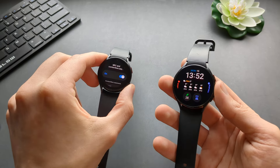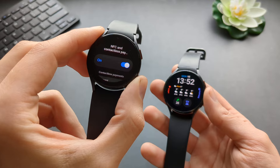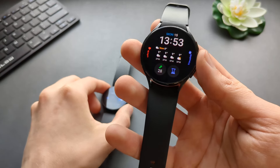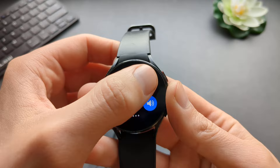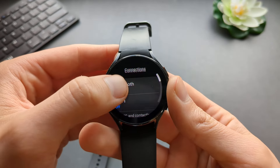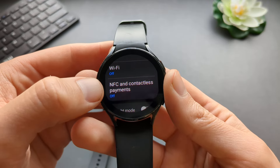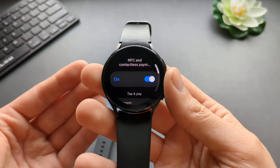Are you wondering if the Samsung Galaxy Watch 5 and 4 has NFC Payments? They actually do have NFC Payments. To enable it, go to your settings and click the gear icon, then find the Connections tab, scroll down, and click on NFC and Contactless Payments — make sure it's enabled.